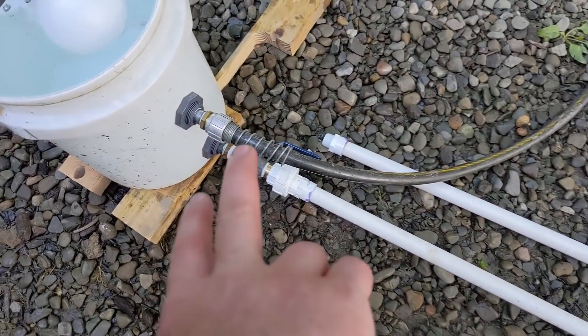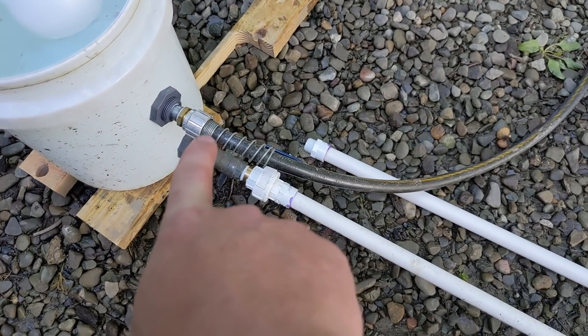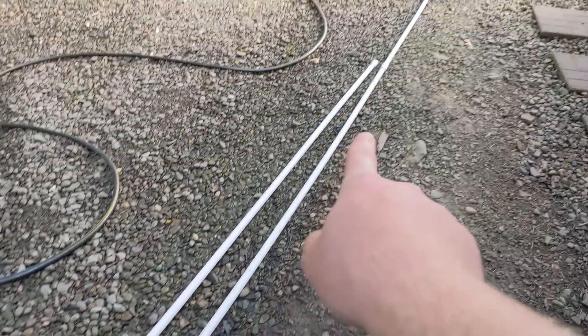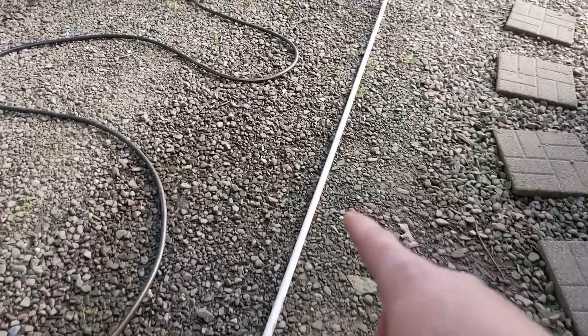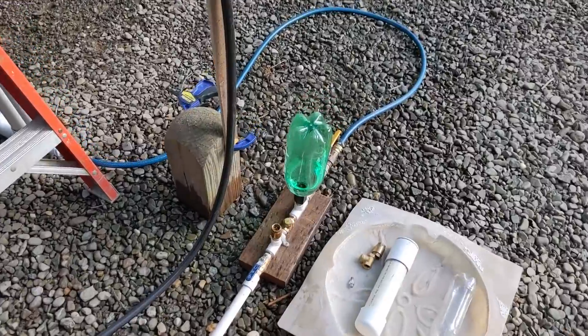Over here we have two pipes: this is the main delivery pipe to the ram pump, and then this is a water level indicator, plus an extra pipe that will be used to extend the drive line in the future. Right now I have 20 feet of drive pipe running to a half-inch ram pump.